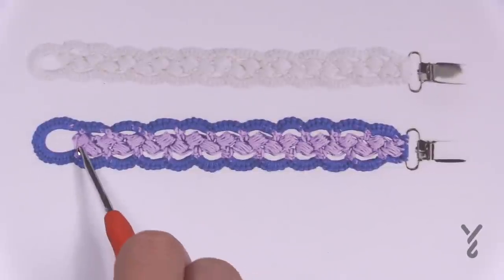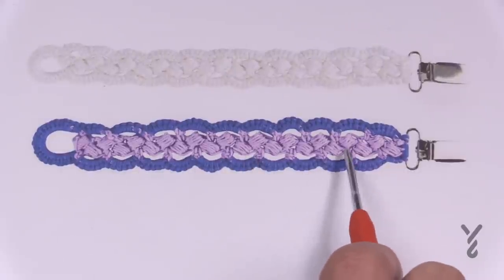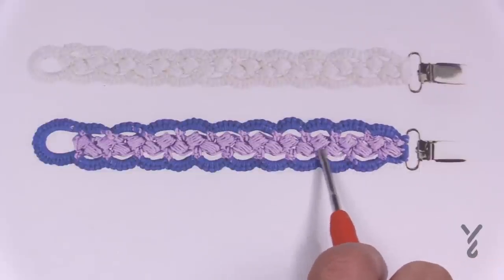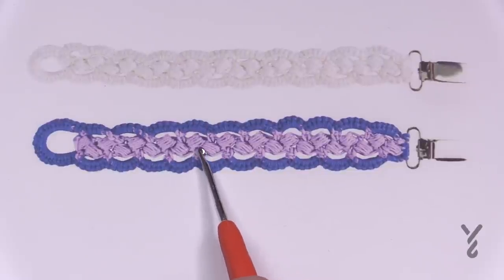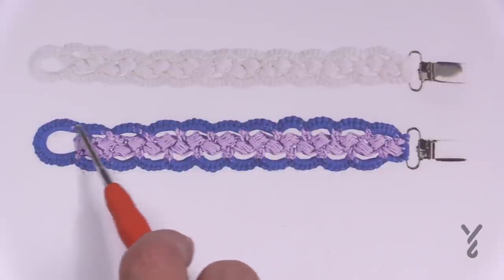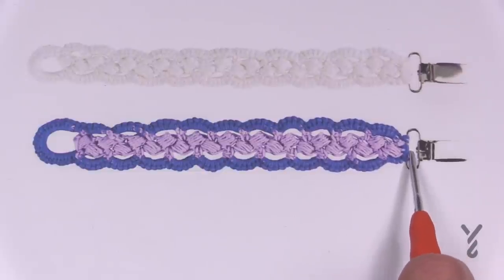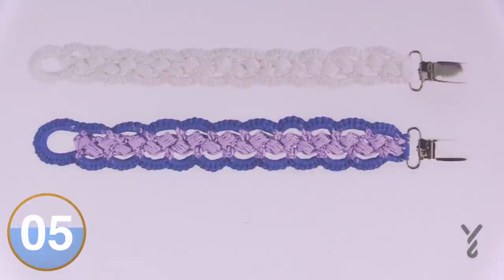These are actually puff stitches — they're calling them chiclets. There's a total of 22 of those, so if you want your chain to be longer all you have to do is keep adding more chiclets. We're going to build the chiclets on top of each other. After the 22, we'll circle once around to create the foundation, then on the final circle we'll insert the clip and circle back around. It's really quite easy — let's begin.